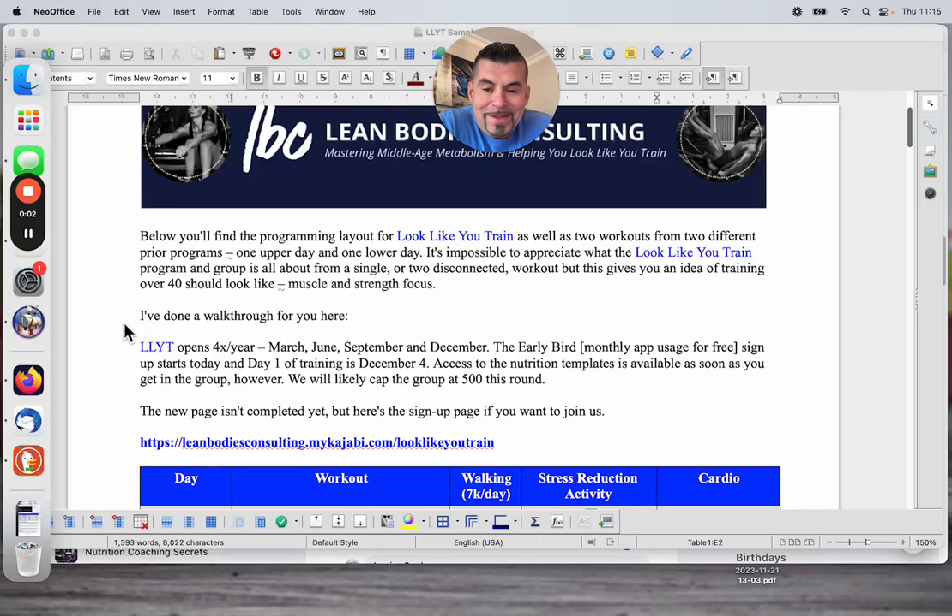All right, here we go. So I kind of chuckle at this, but I wanted to do a video to go with these two workouts that I'm giving you. Because, like I said in the post where this went up, and you can see from the comments from girls in our group, giving you a single workout wouldn't do the look-like-you-train group justice.